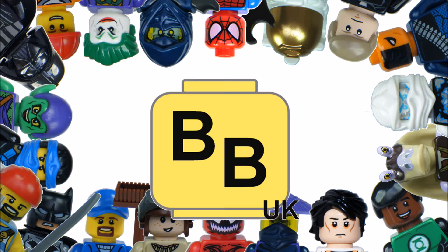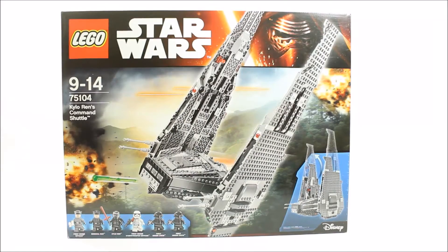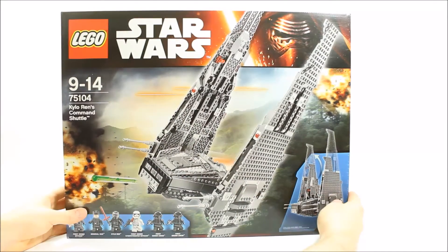Hello, it's Brick Bros UK and we have the LEGO Star Wars The Force Awakens Kylo Ren's Command Shuttle set 75104.